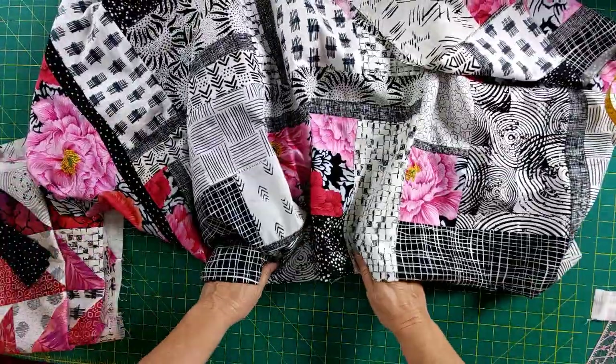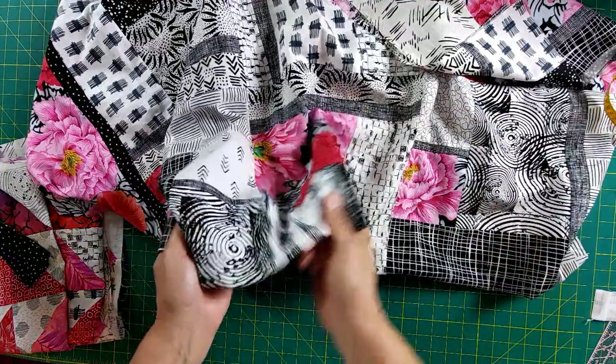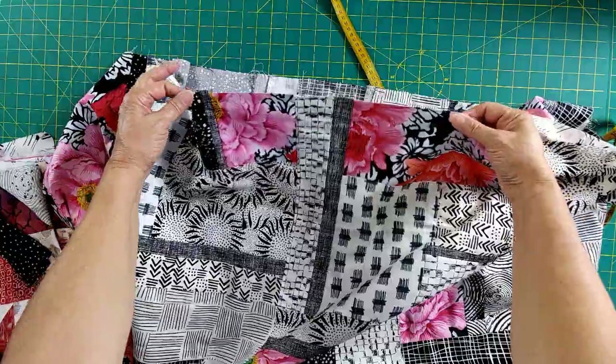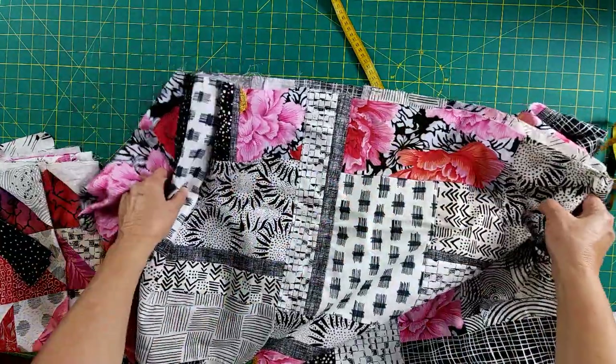So if you're ever adding borders, remember: measure the center, because this isn't going to change. Both sides are not sewn together, so the ends tend to flare out a little bit, and you're not going to get that consistent measurement.